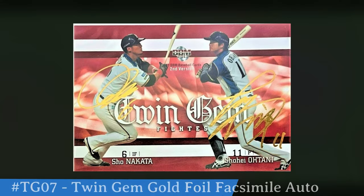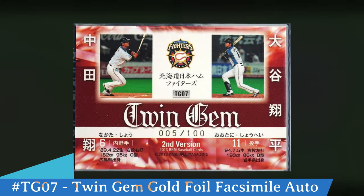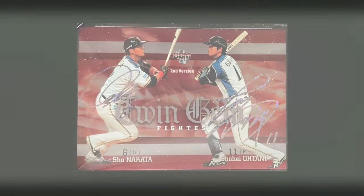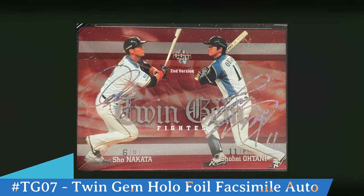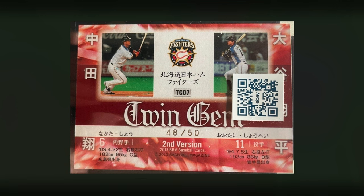Now there's a variation to the Twin Gem — this is the gold foil facsimile. You notice again the signatures of Sho Nakata and Shohei Otani in gold facsimile overlaid on top of the card. On the back of the Twin Gem it's still TG07 but right under Twin Gem in the middle it's serial numbered out of 100 — this card being 005 out of 100. There's also a holographic foil facsimile version with a holographic foil overlay. On the back, the holographics are numbered out of 50, this particular version being 48 out of 50.